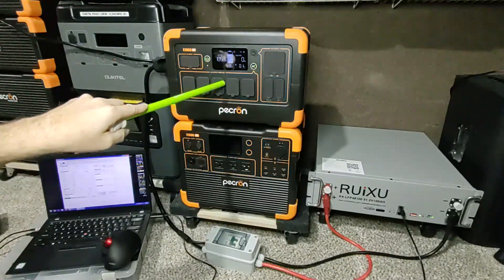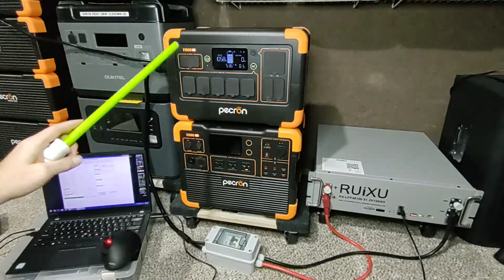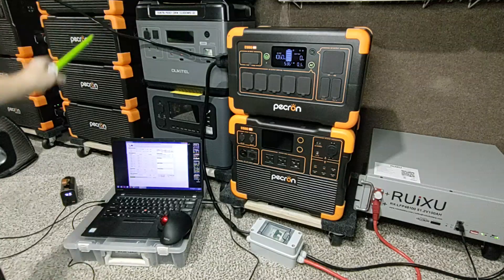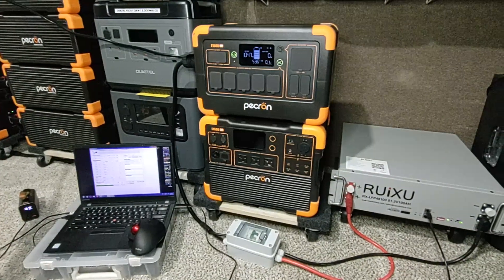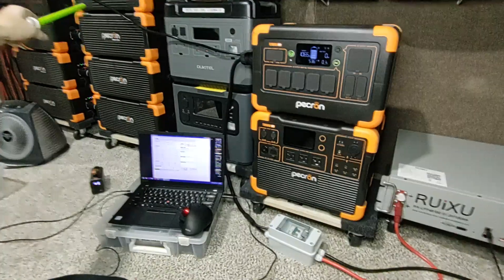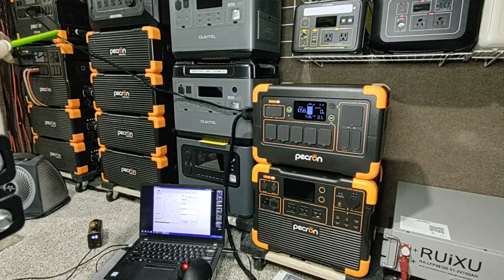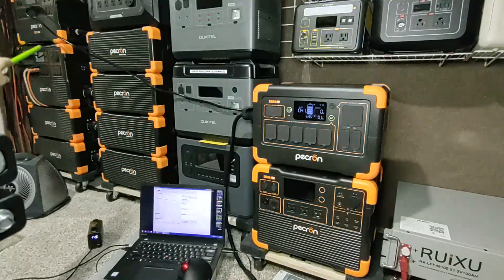The E3600 LFP is our main system at 15,000 watt-hours. Then there's the E2000 LFP on top with its batteries. These two and those two batteries are for the E3600 which is way over there — you can barely see it. That's the E3600 LFP, and on top of it is another battery. We've got a mushroom full of power stations here.